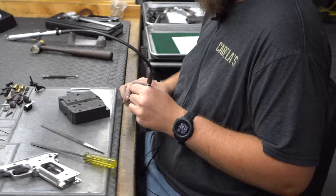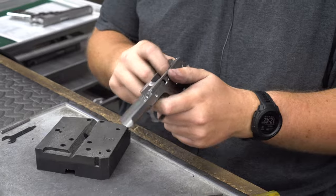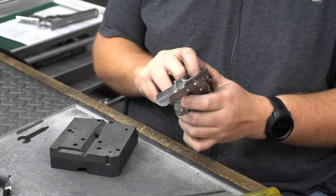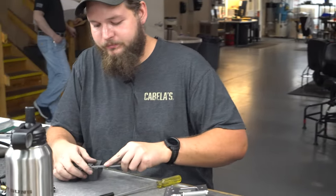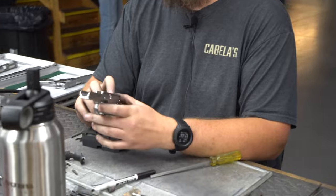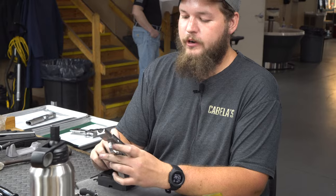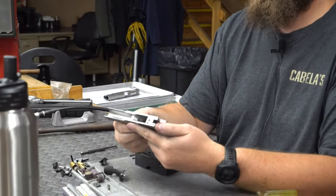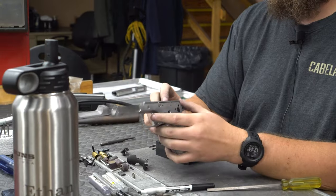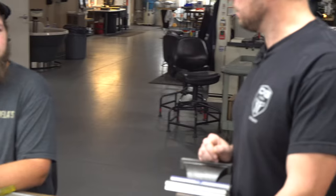The idea behind putting some marker on there is you're trying to sort of get eyes inside of the frame. From there, every frame is kind of individual, so you really have to start marking them and cutting them. Once you got that fit, what are you looking for? Basically just free movement of the trigger — free movement, no vertical up and down play. You don't want it rattling and shaking all over, but no hangups in the front to back.